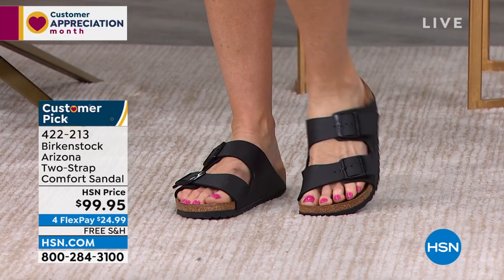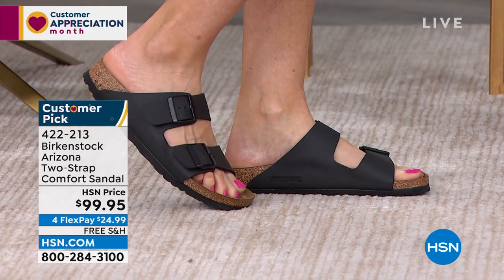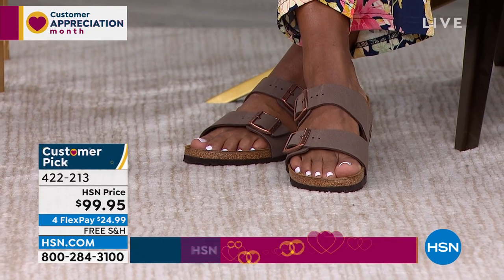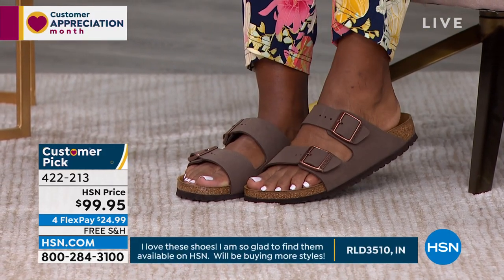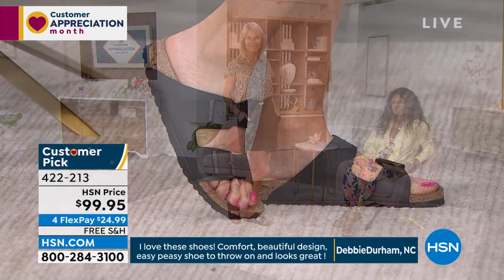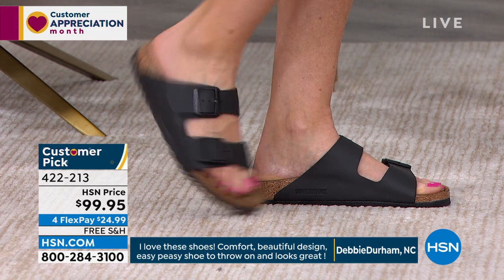If you've ever been to the beach, you'll notice when you walk in sand that your heel digs in, the sand wraps around your foot, and your toes spread out when you walk. That is what this footbed emulates — like walking in the sand, allowing your foot to really rest in its natural state. And that's why it's so comfortable. You hear a lot of people say they feel great, they feel like they're standing taller, a little more aligned, because your foot is resting in its natural state. That is really the magic of Birkenstock.